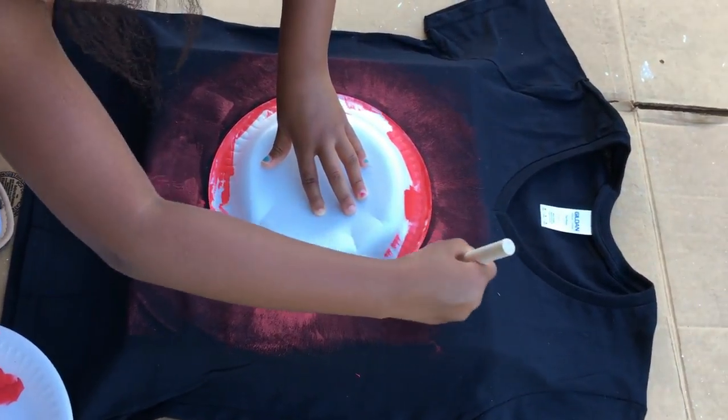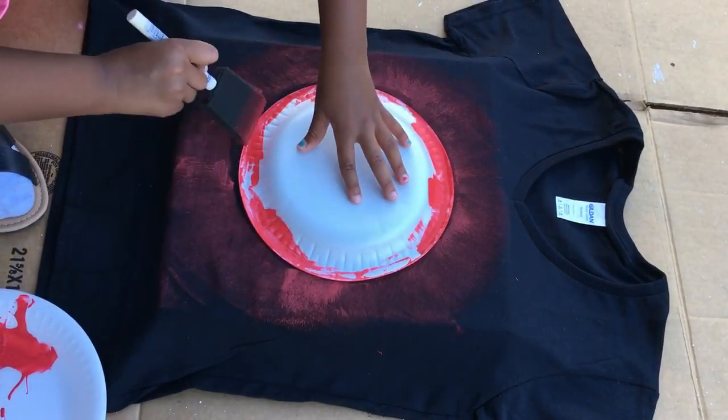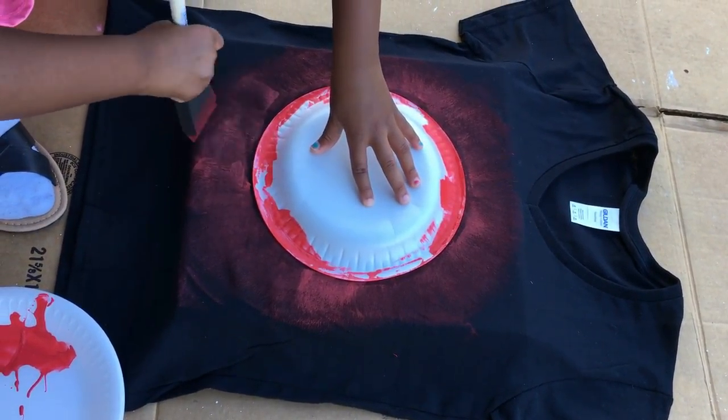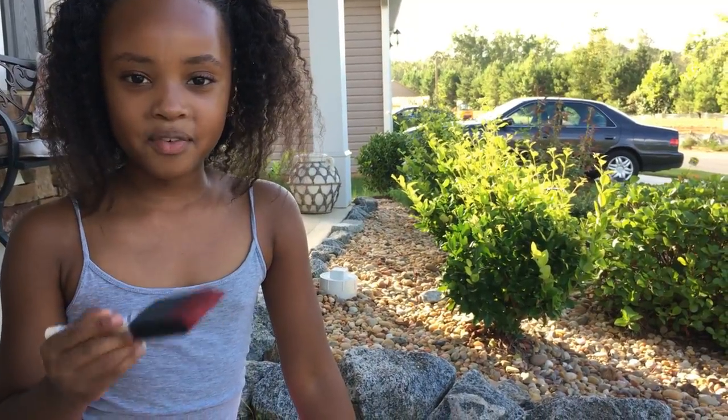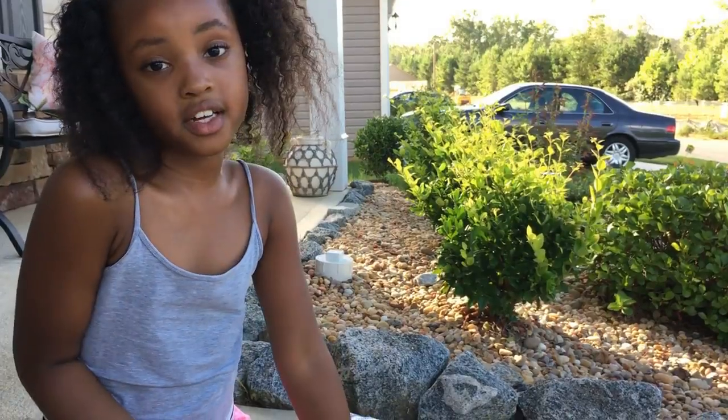I went around some more and painted down all the spots I thought I didn't do well on. It's okay if you still have red on your brush and it mixes with the orange, because that actually makes it look more interesting.